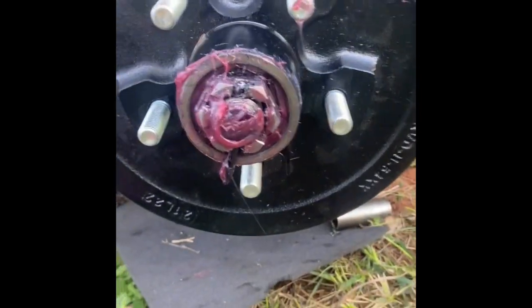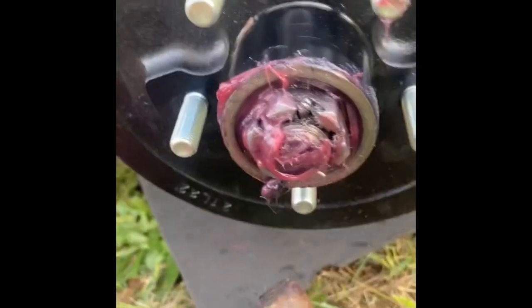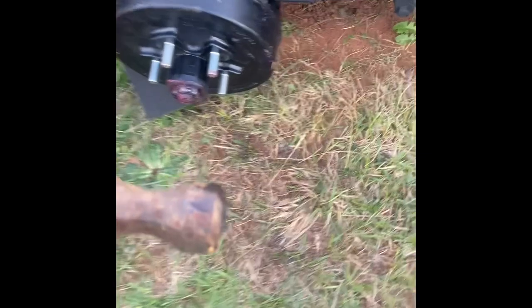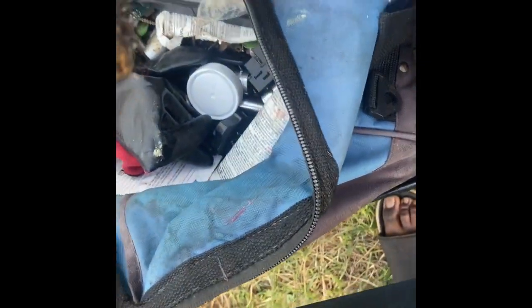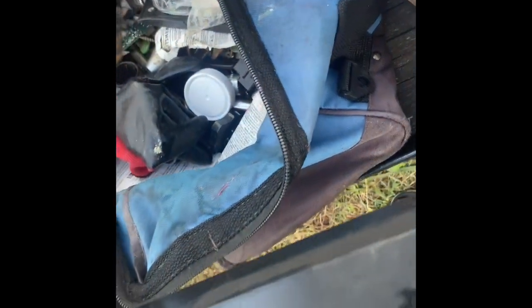After that it's just a matter of sliding on the drum brake cover, installing and lubricating the small bearing, installing the washer, tightening the bolt, putting back your safety pin, and finally putting back your dust cap cover.